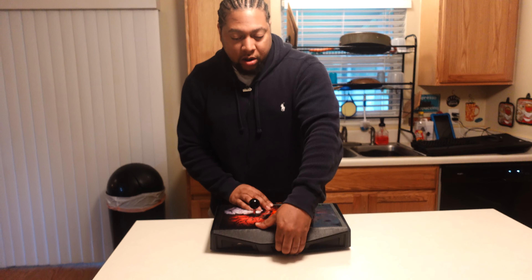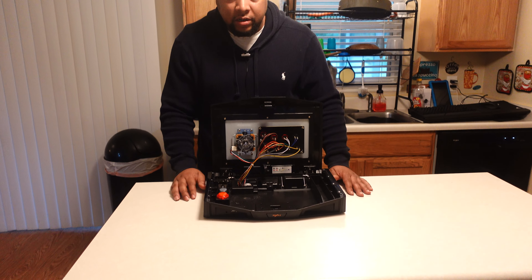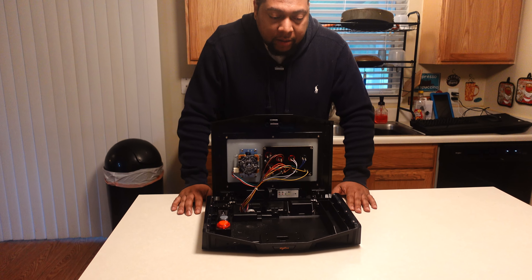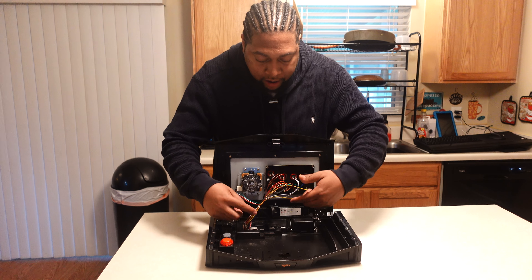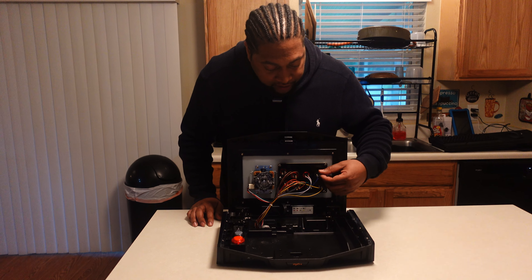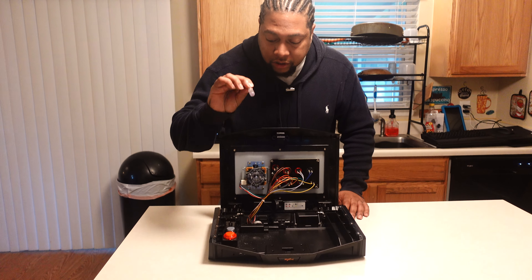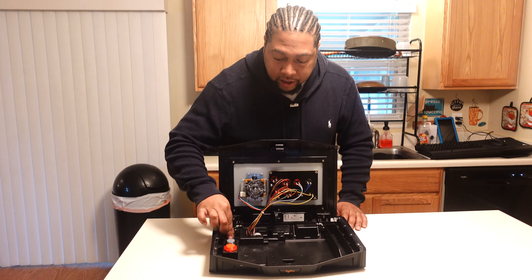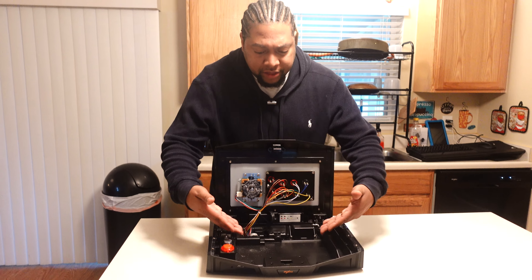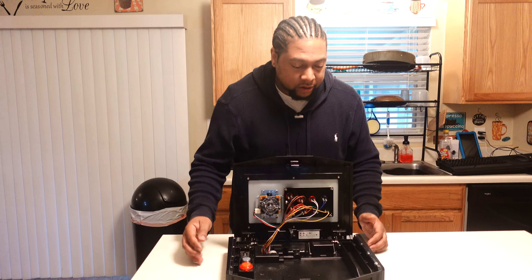I'm going to give you a raw updated review — no script, minimal edits. It opens up just like the Mad Catz stick. Clean wiring inside — I haven't managed any of this, haven't had to unplug anything or tighten anything up. It does come with a small Phillips screwdriver and two additional Sanwa buttons. There's some storage space in there, really more so for the tools.